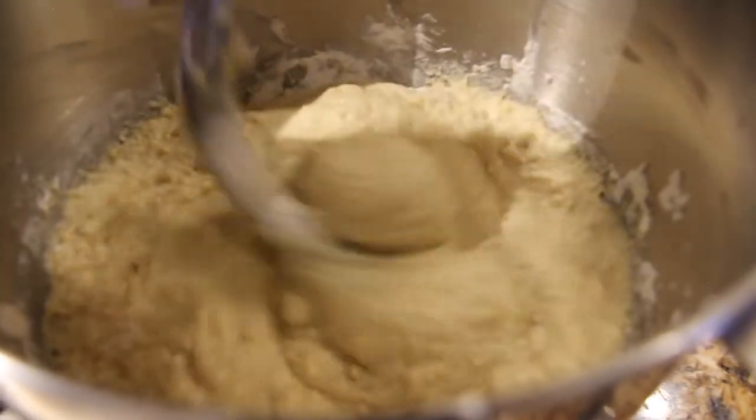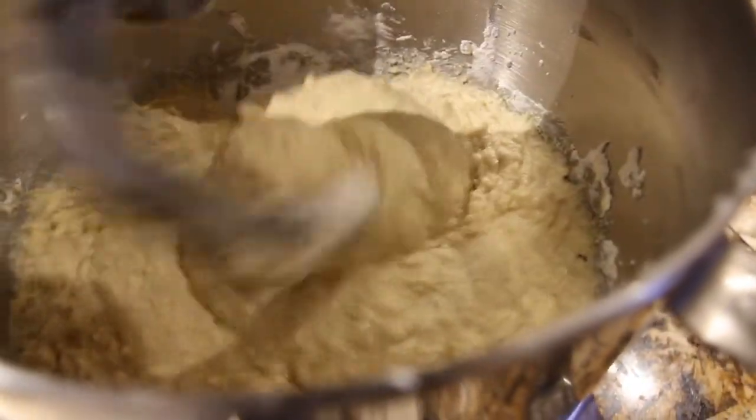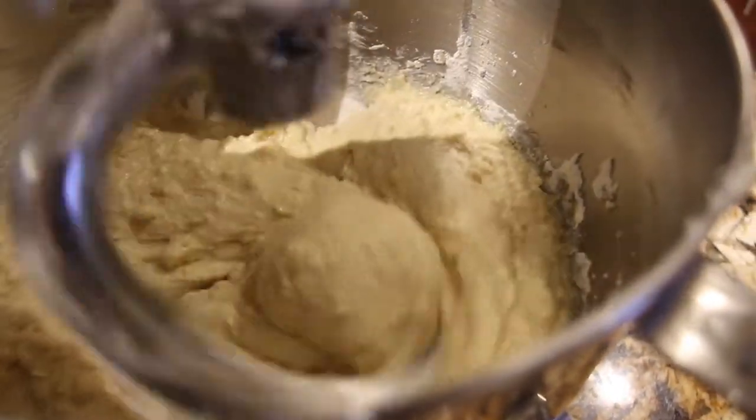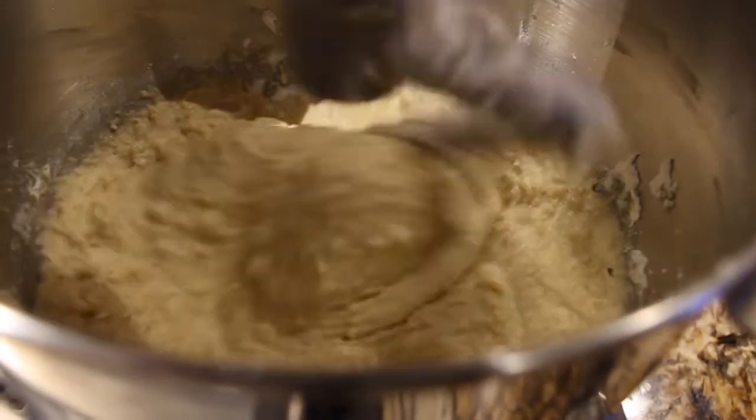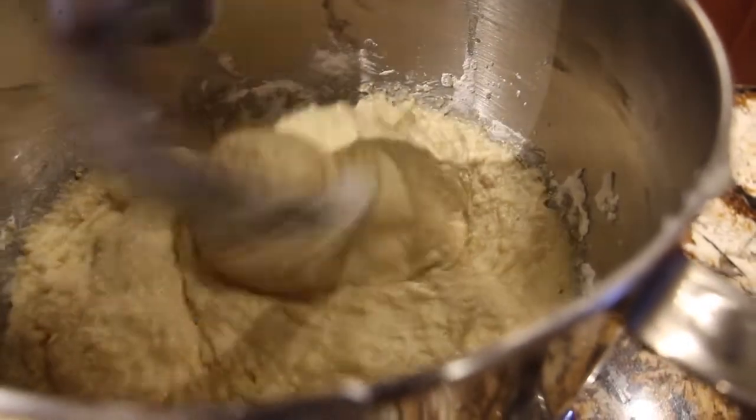The dough should feel tacky, not sticky. So it feels a little sticky — just add some extra flour in. This looks a little tacky, so I'm just going to add in a little bit more flour.